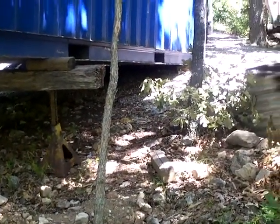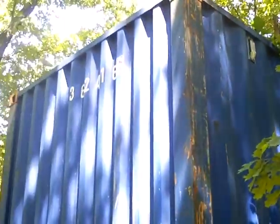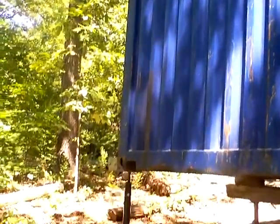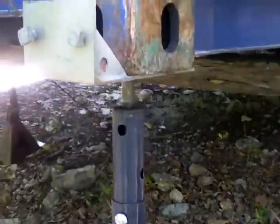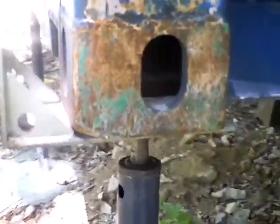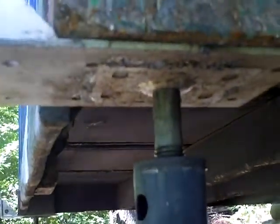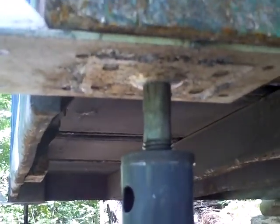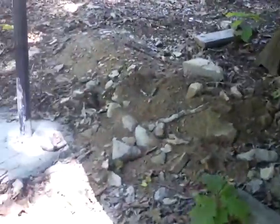We're going to put concrete footings at the front. As you can see, we put those plates on it, and we used the basement jack style to do that.